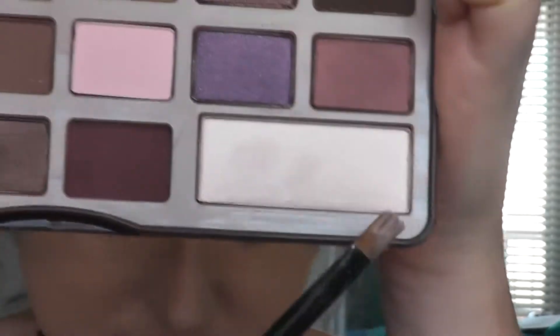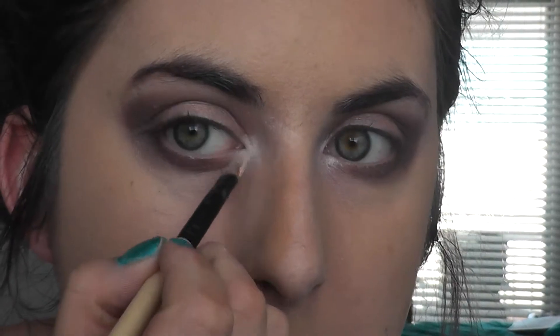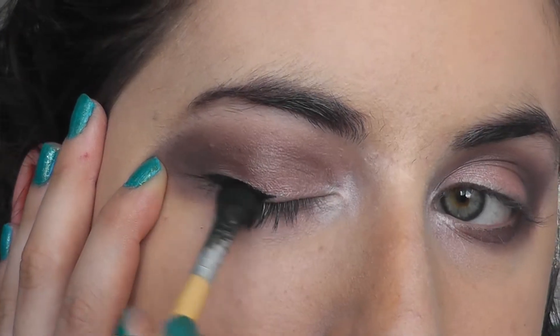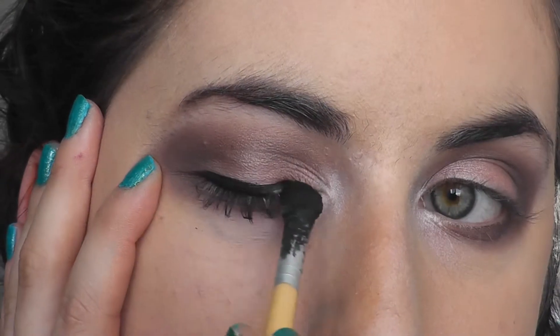Next I'm using the colour Champagne Truffle and that's going to go over that white in my tear duct. Then I'm going to put some eyeliner on — I like to use gel eyeliner with an angled brush, but everyone does their eyeliner differently.